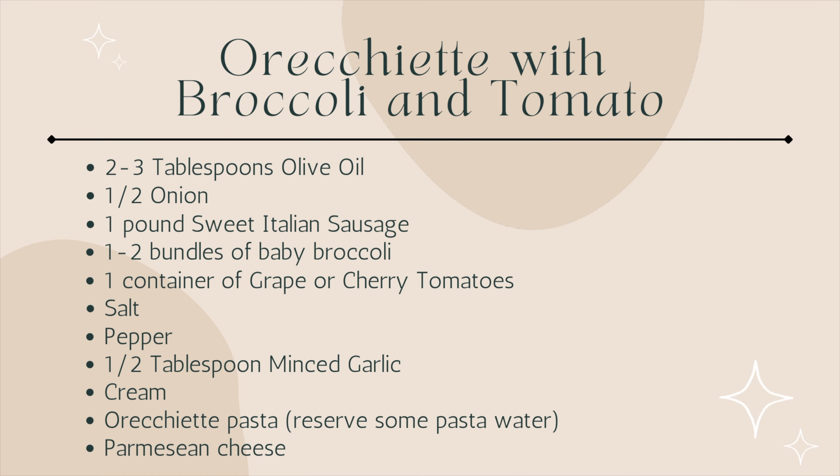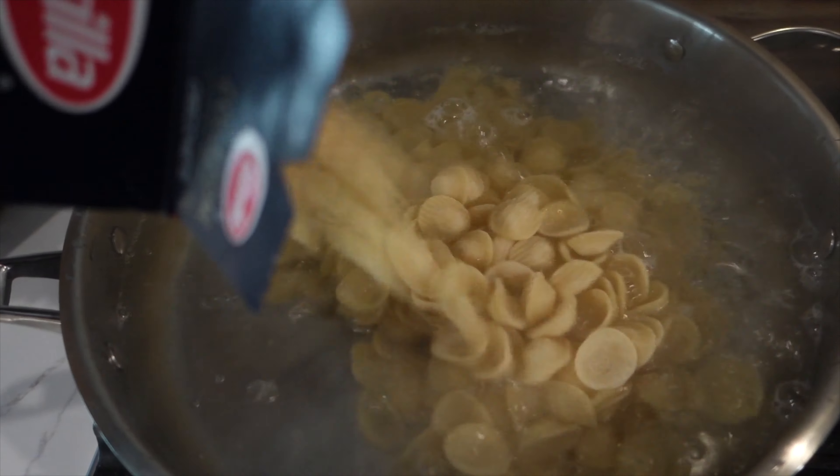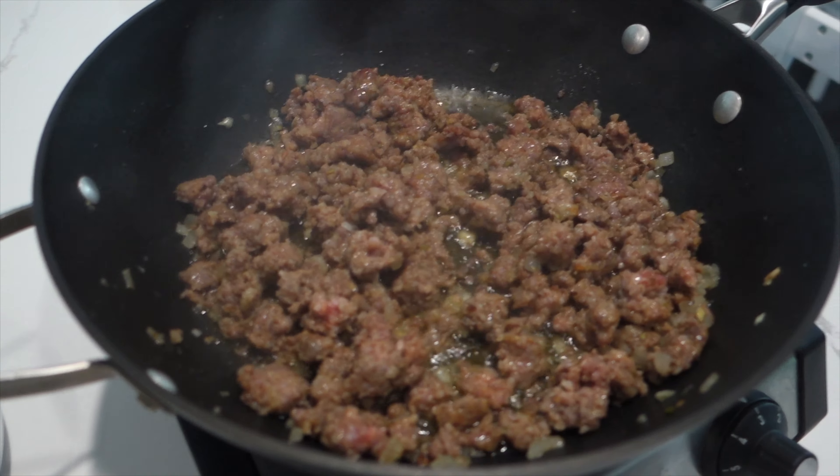I like to go ahead and season it with a little bit of salt and pepper. The pasta water had come to a boil so I salted the water first and then added the pasta in and cooked it according to the timing on the box. Moving back over to the sausage — it had browned almost completely through — so I went ahead and added in the crown part of the baby broccoli, sliced up some grape tomatoes in half, added the full bundle in. Once the broccoli had softened a little bit and the tomatoes were beginning to soften I went ahead and added in about a half a tablespoon of minced garlic.